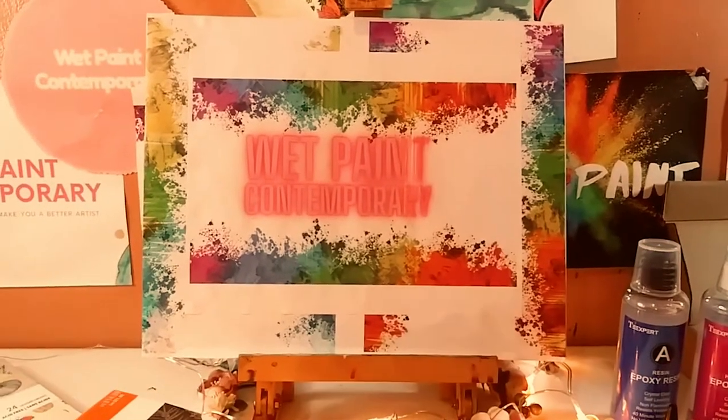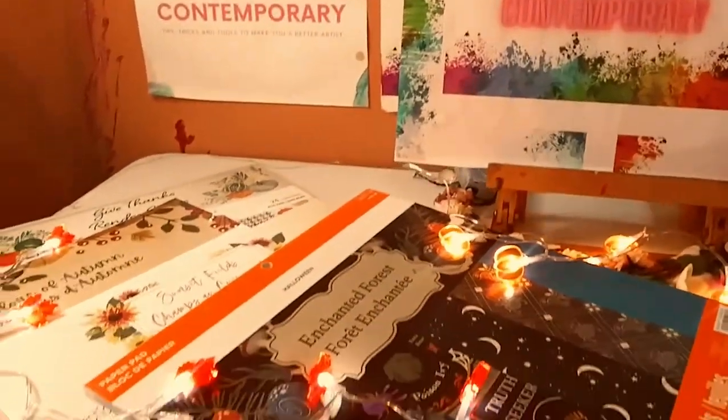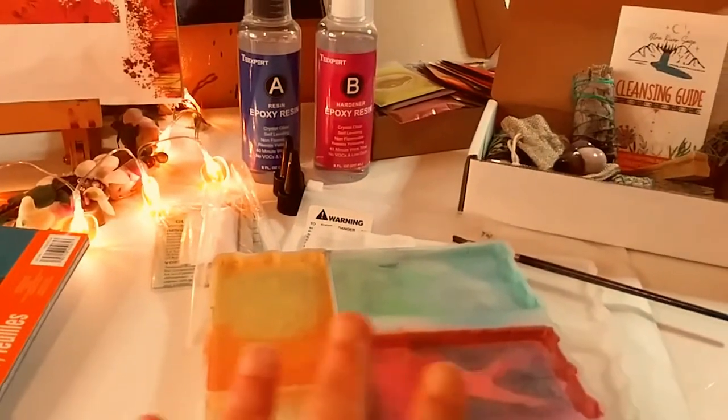Hey guys, it's Marisa. Welcome back to my channel. In today's video, we are doing a Michaels Haul and we are doing an Amazon Haul.